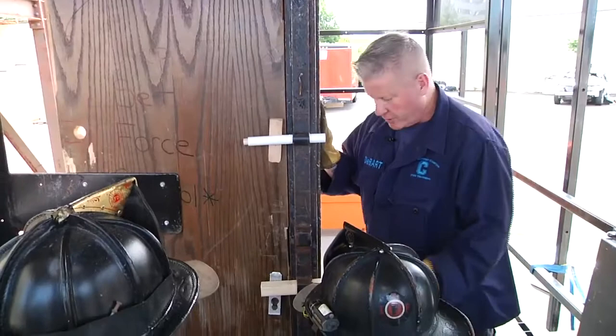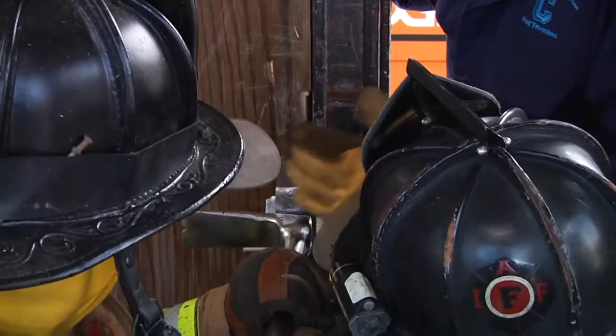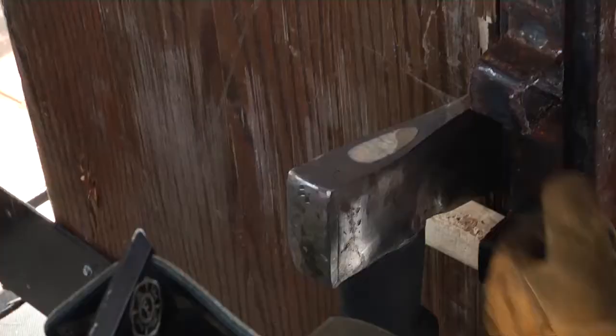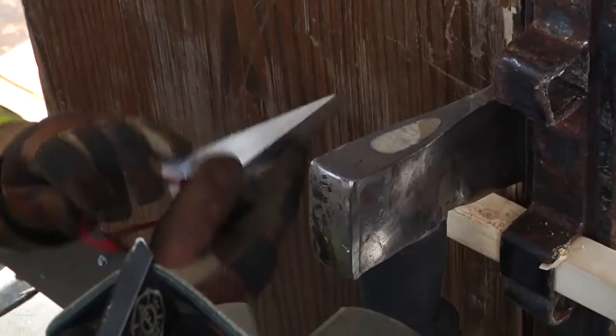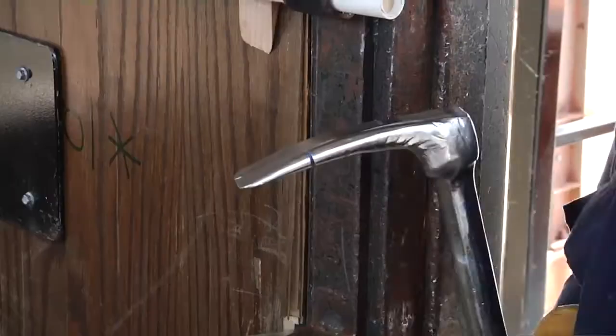Another technique to create some space between the door and the frame is driving the axe blade in. Tim's going to put the blade of the axe right in the seam, and Zach is going to use the head of the halogen to actually drive that axe into the seam. Then we're going to take a wedge, capture our purchase, and give that wedge a little tap. Now we've created a little bit of space to go to our next move.